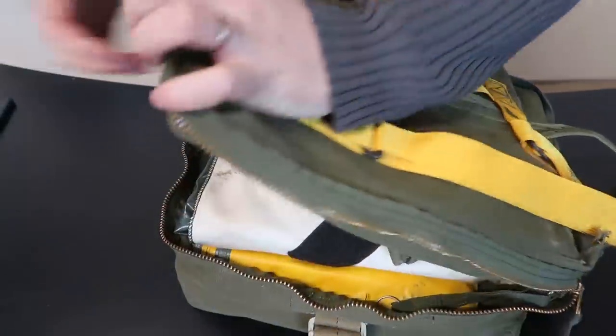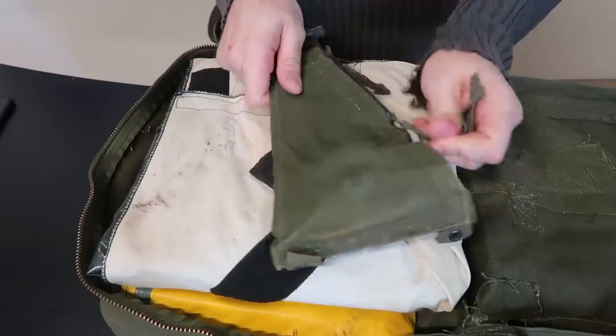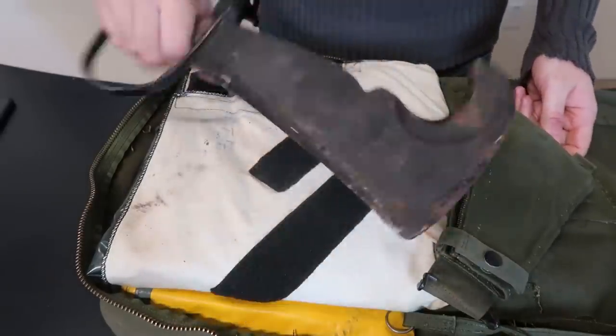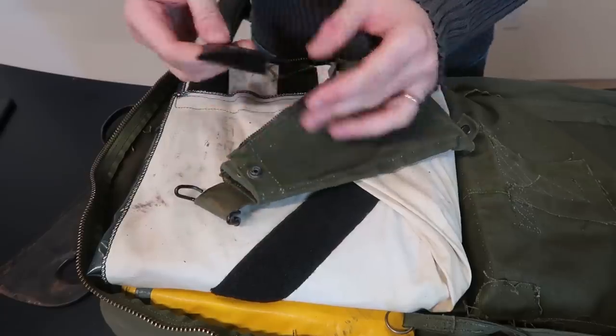So this is about a 40-year-old survival kit. Check this out — United States military machete! Wow, this is so unique. Look how old this is. Looks like it's been definitely used, which is fine.